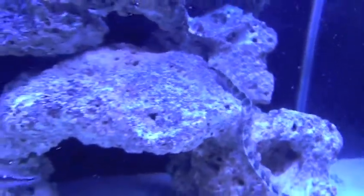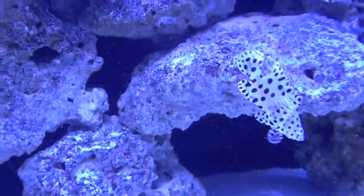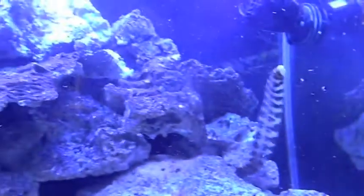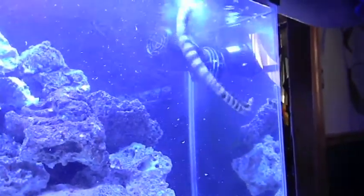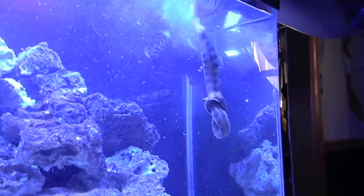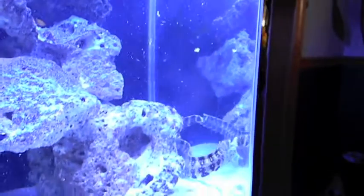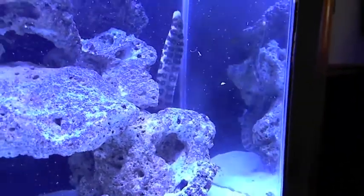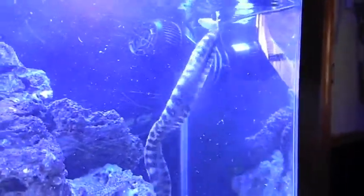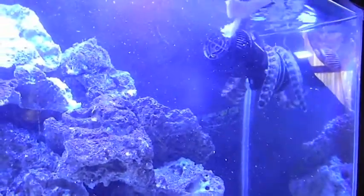He can't see well. Here it comes again - it's because he didn't get his piece. Look at that, that's pretty cool right? He was just in a knot. I don't know if one of my fingers is getting taken off today - I'm kidding, he has poor eyesight.